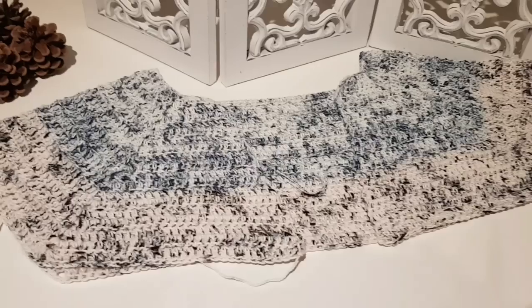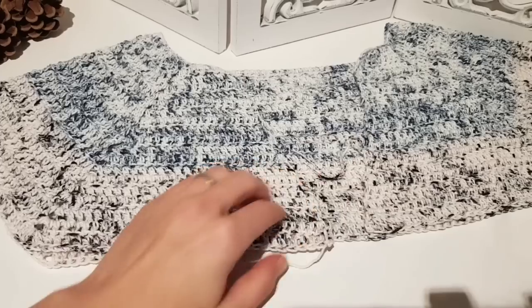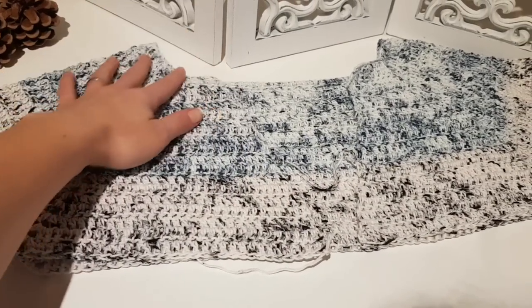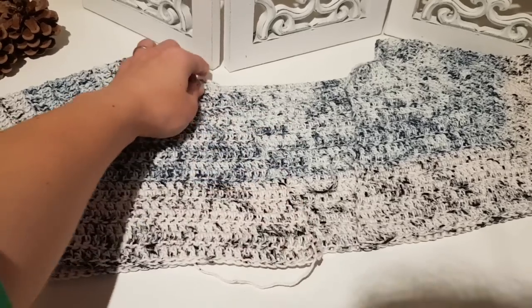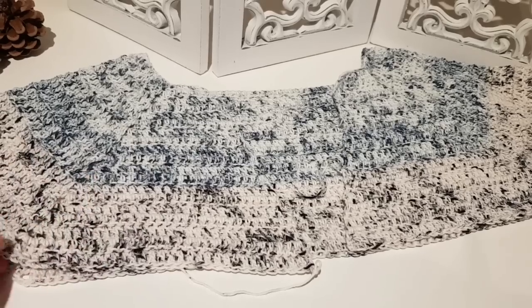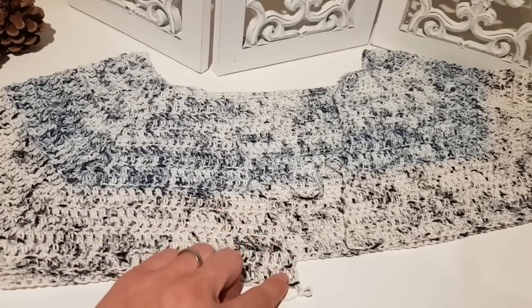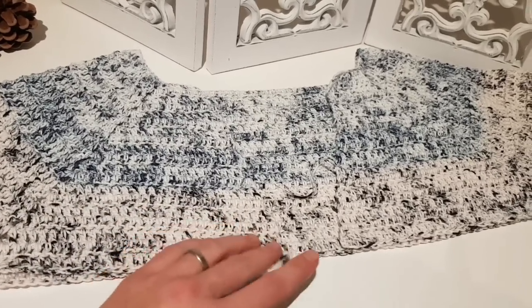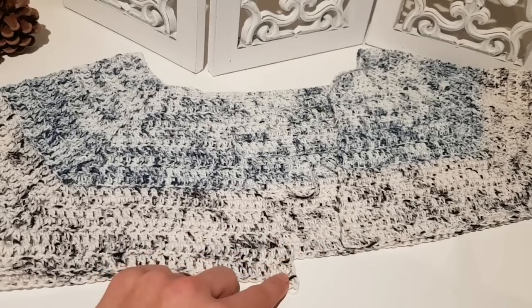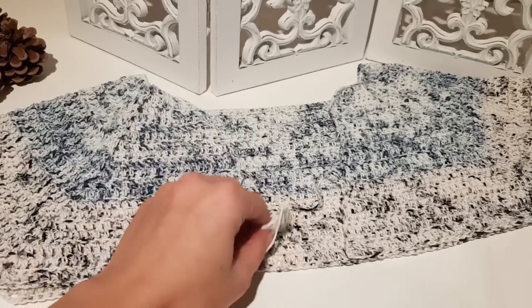I just finished the yoke part. In my case I worked 19 rows. Here is my yoke — I know the light is not great, and the stonewashed yarn is also hard to see. But you can notice that the corners of the front sides are starting to approach each other. At one point they will be next to each other and then cross over.